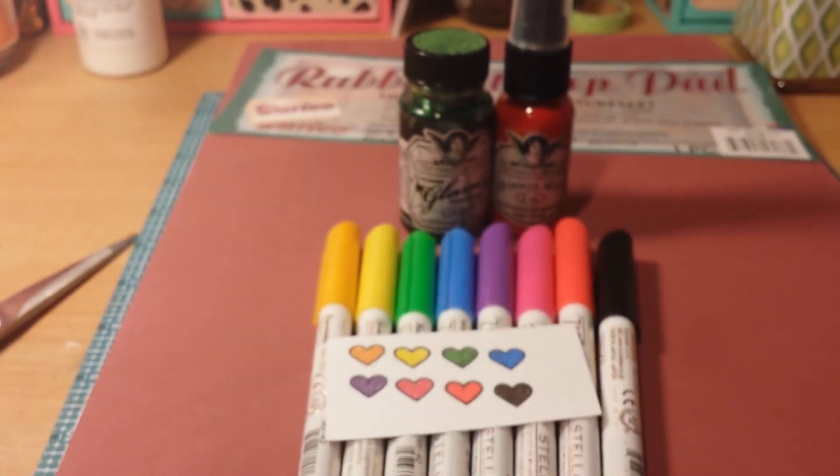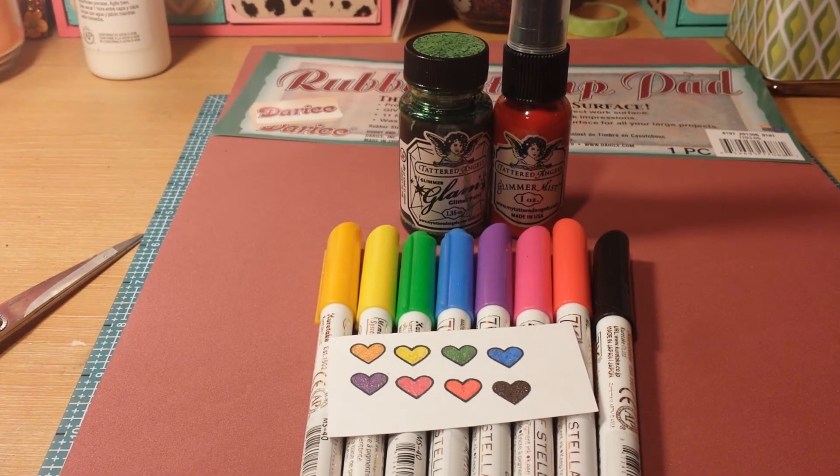So this is my little itty bitty haul from Scrapping Deals and Steals. I've got to get back to my nephew and babysitting and crafting tonight, so I will talk to you guys in my next video. Bye.